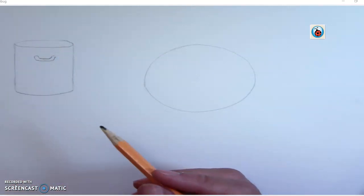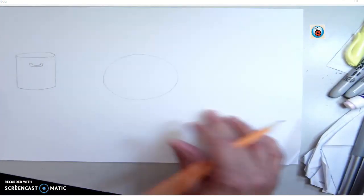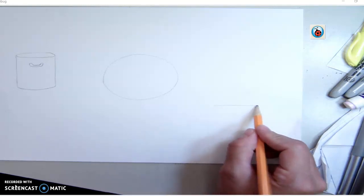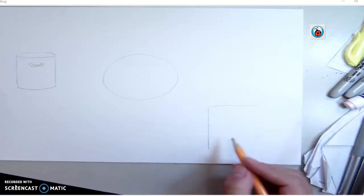The next thing we're going to have is a rectangular prism, which we are turning into a book. Over on this side, we drew our rectangular prism. A little below where that starts, go ahead and start off with a rectangle. The book is just kind of facing, standing up, so we're going to have some vertical lines going this way.